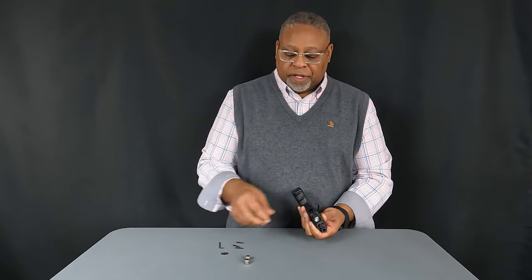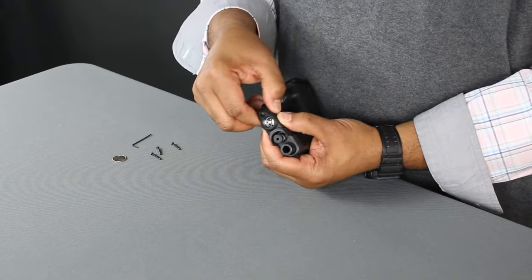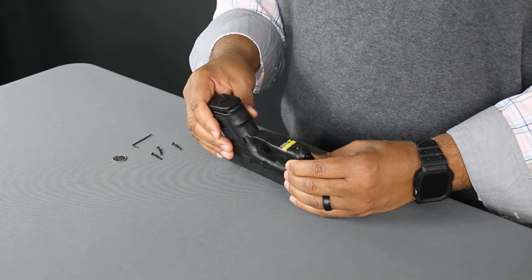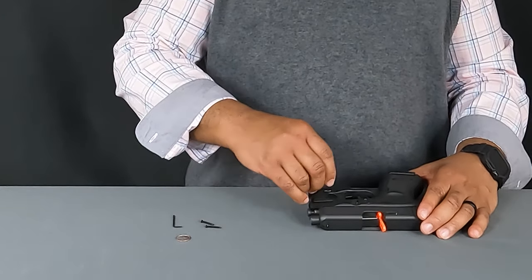Before going any further, let's install our batteries — positive end first. Then close the battery door, and return the three screws back to the same shell side used at the beginning.